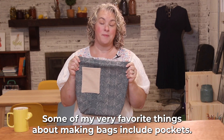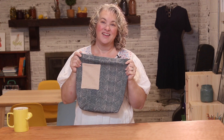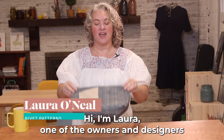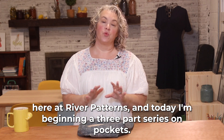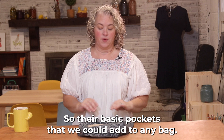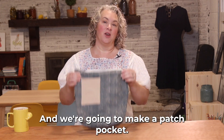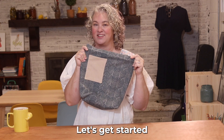Some of my very favorite things about making bags include pockets. Hi, I'm Laura, one of the owners and designers here at Rivet Patterns, and today I'm beginning a three-part series on pockets. These are basic pockets that we can add to any bag. Today is part one and we're going to make a patch pocket. It's super easy — let's get started.